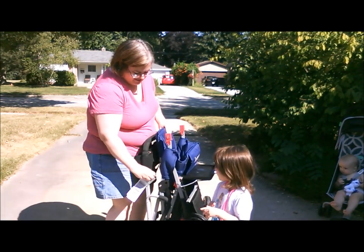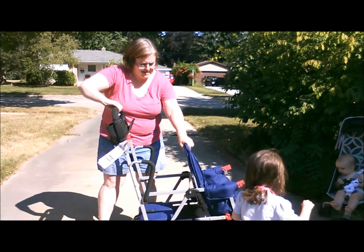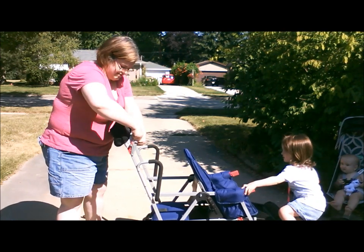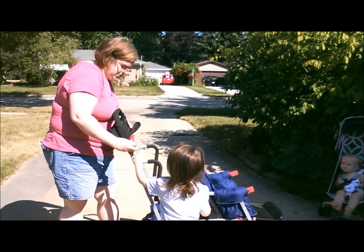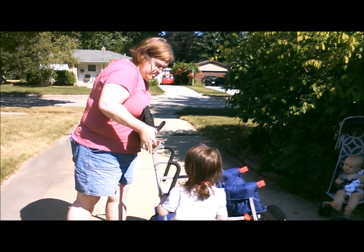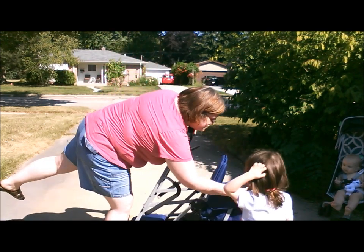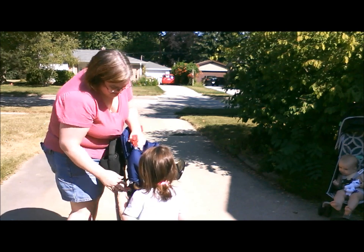It's got a nice little easy handle to undo there. And then it unfolds. To fold it back up — I don't want to fold it back up — then you close it up and you just hook that back on there.